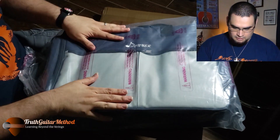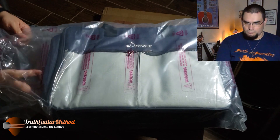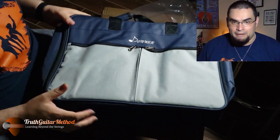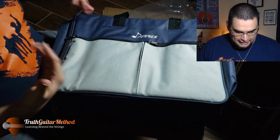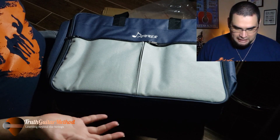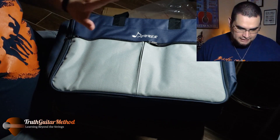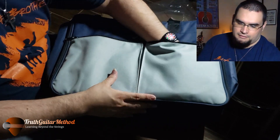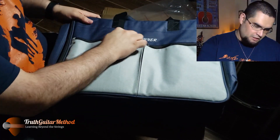There's the bag. It comes in this plastic. Me personally, I'm not too happy with the color, but it's really nice. I just personally like a black color - that's what I prefer. It's got two pouches in the front, and you can use them for pretty much anything. Nice stitching here.